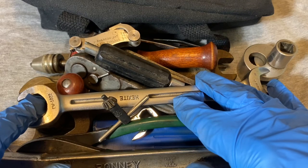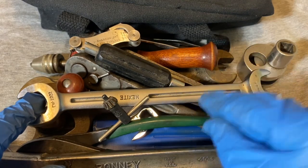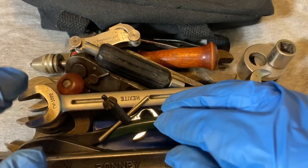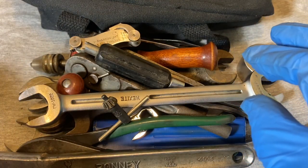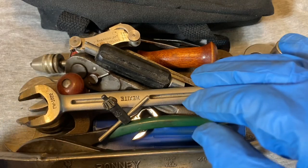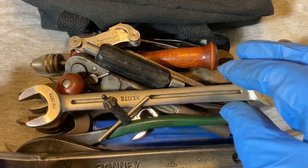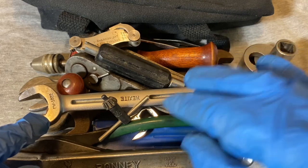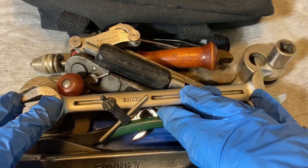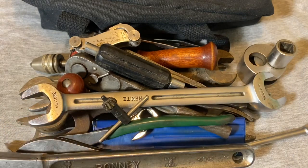If you want to check out what the tool meet looks like, it's at the Frank Brush Barn. If you want to see what the grounds and the tool meet look like and what was available there, check out Scout Crafter's last video that was posted on Friday. He put up a video on the tool meet. Okay guys, until next time.